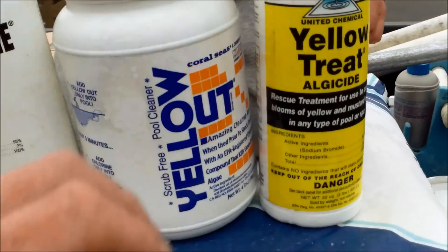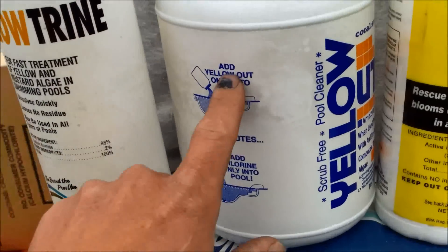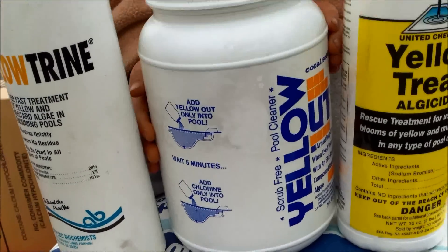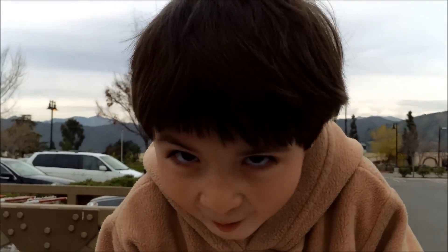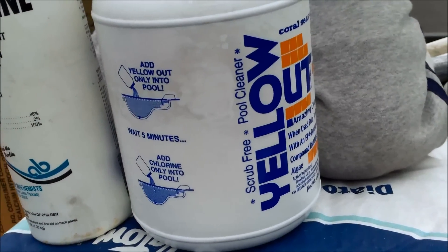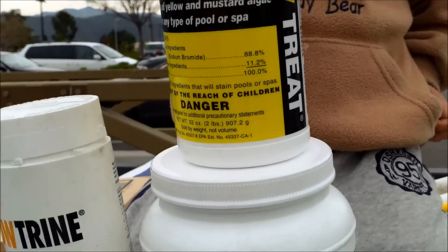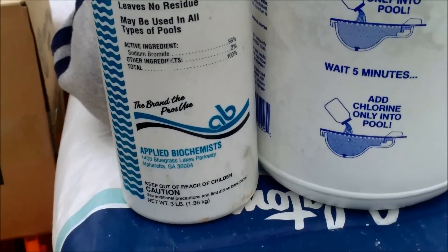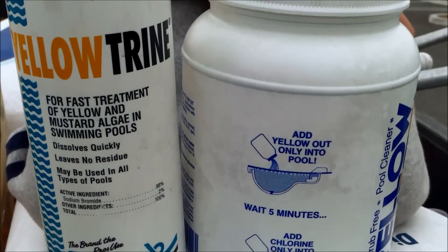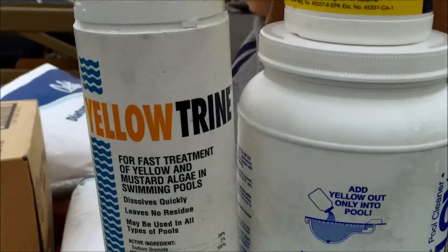Use any of these three and you're going to need to super chlorinate with a chlorine product. You'll add the algaecide and then add chlorine to super chlorinate the pool. One word of caution: you don't want to add too little chlorine when you do this, because the active ingredient actually eats the chlorine, and the algae will also eat the chlorine out of the pool. So you definitely want to make sure you put enough chemicals in the pool to keep the algae from blooming and to keep the chlorine level high while treating for algae.